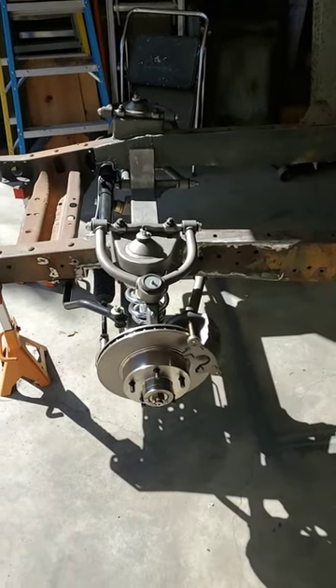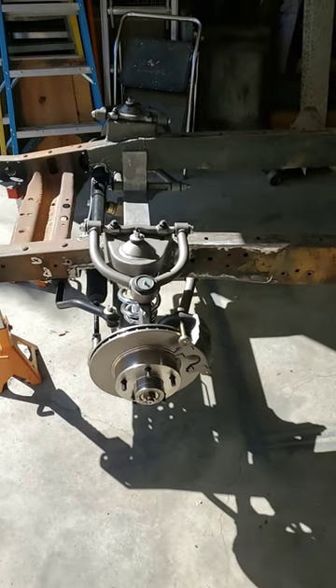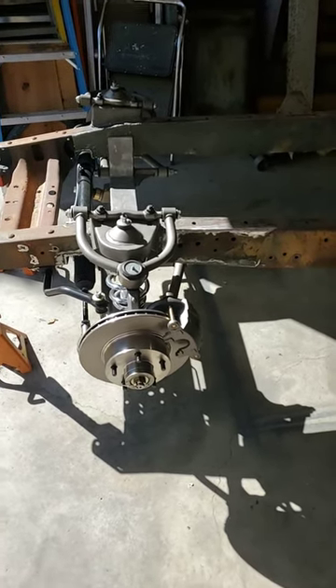Hello and welcome to another short episode of Sandy Keller Projects. As you can see, we're building the 53-3100. We've got to figure out how to get some wheels on it, so let's talk about everything that you need to know about wheels.